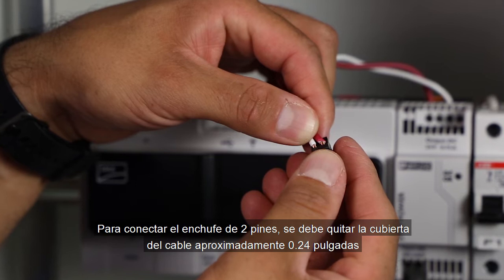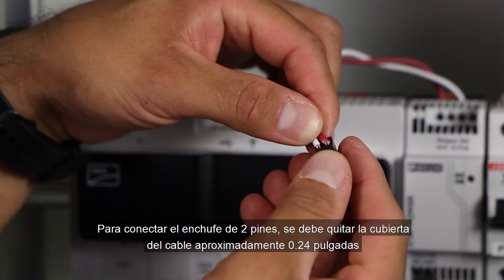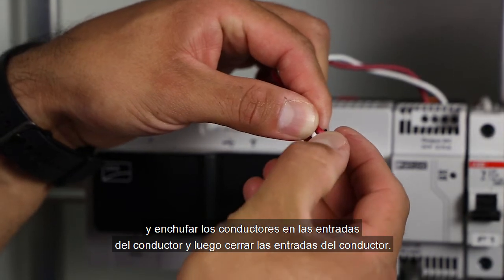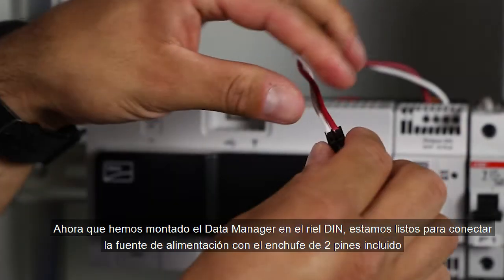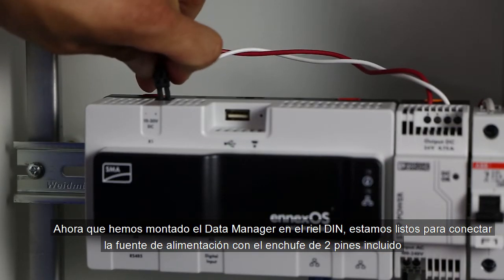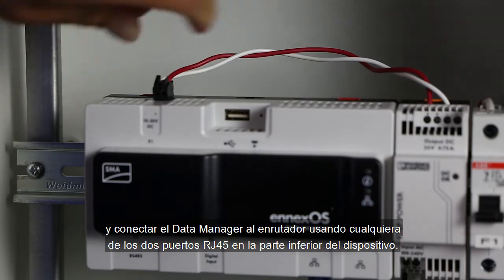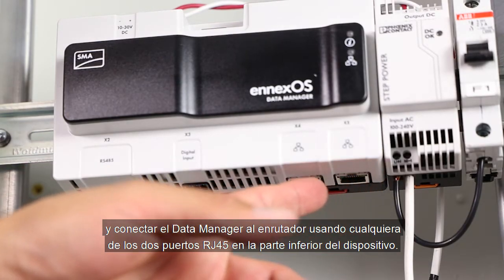To connect the 2-pin plug, you need to strip off the cable sheath approximately 0.24 inches and plug the conductors into the conductor entries, then close the conductor entries. Now that we've mounted the data manager on the DIN rail, we're ready to connect the power supply with the included 2-pin plug and connect the data manager to the router using any of the two RJ45 ports on the bottom of the device.